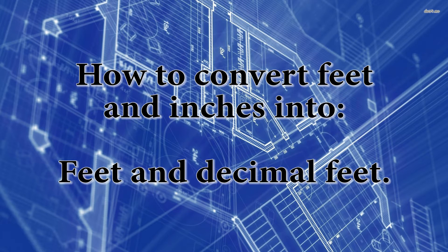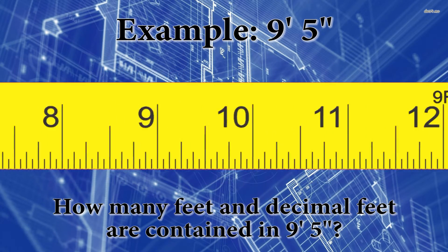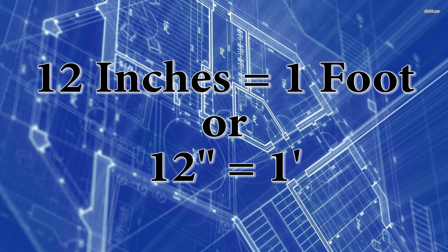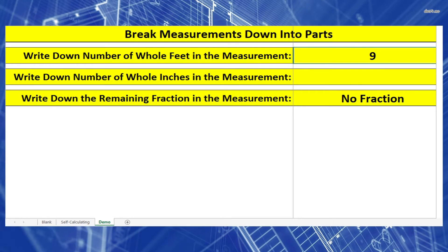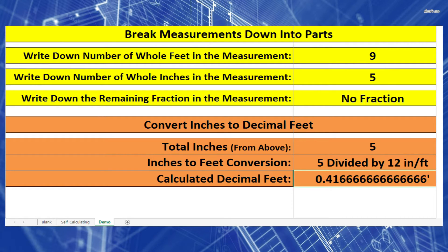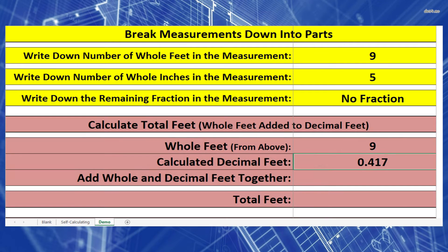For the next example, we're going to take whole feet and whole inches and convert them into feet and decimal feet. The example is 9 foot 5 inches. Remember there are 12 inches per foot, so let's separate things out. To convert 5 inches into feet, divide by 12: 5 divided by 12 equals 0.41666…, which we round to 0.417 feet. Then add our whole feet: 9 plus 0.417 equals 9.417 feet.